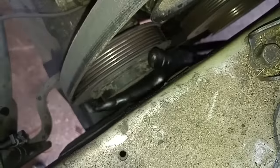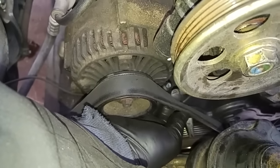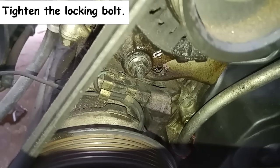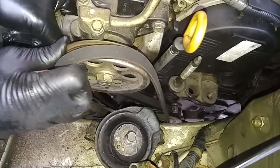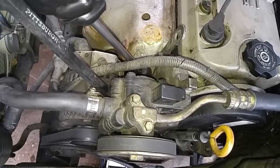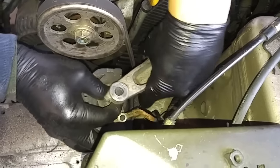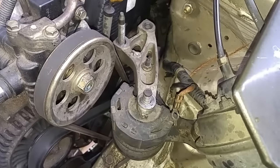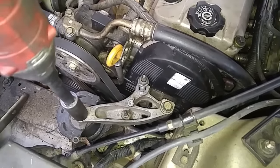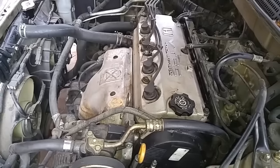I'm going to lift the engine up, get that accessory belt on, then I can put the side motor mount on. The belt shouldn't turn more than 45 degrees. I'm going to have to move the engine up a little bit. We're done.